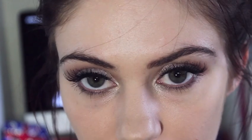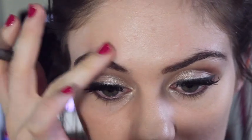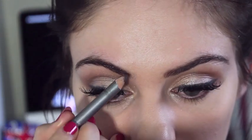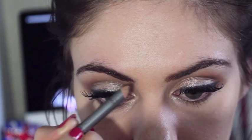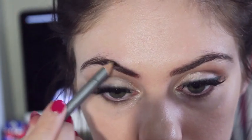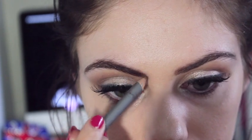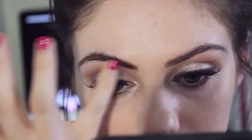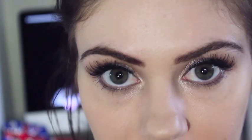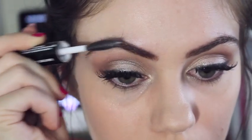Now that we've finished with the eyes, we're going to move on to our eyebrows and I'm going to be using my brown eyeliner — all the products I use will be linked down below like usual. What I'm going to do is just fill in the gaps and give them a little bit more shape, just very lightly. When I'm happy with the shape of them, I'm going to be using my Sigma Clear Eyebrow Gel just to keep them in place and we're going to go over the top of them. That will just stop them from moving.